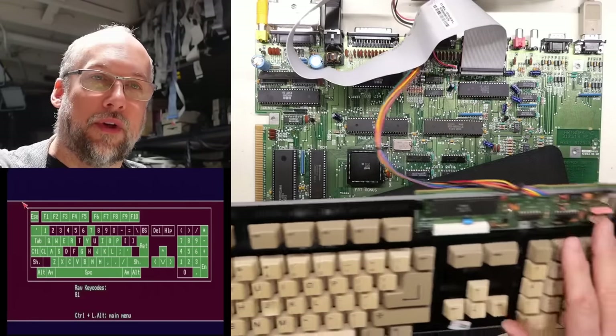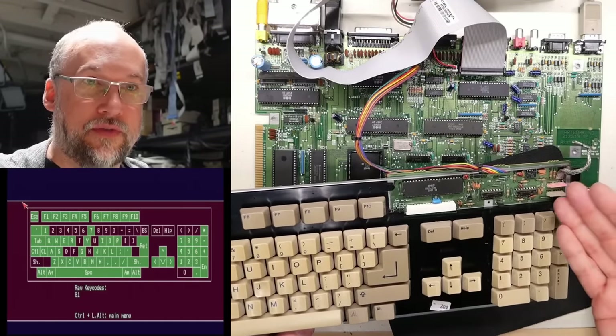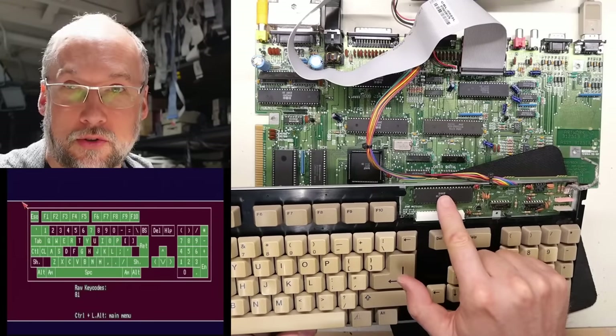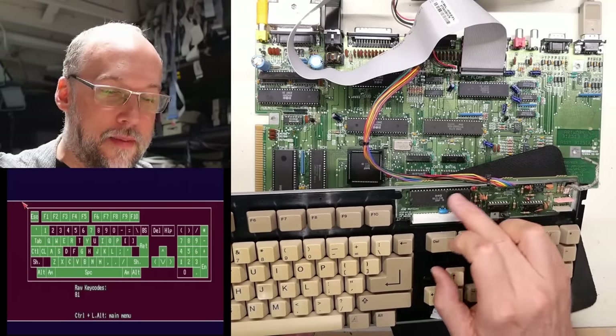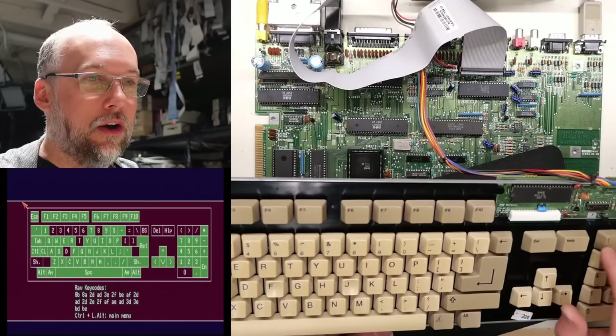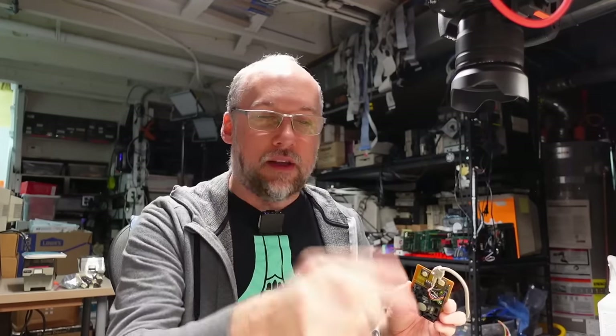I wonder if there was a problem over here on the controller with the ground or 5 volts going to these ICs, and it would glitch sometimes — which would cause those errors like RAM error or ROM error on the controller chip. But for now, we are looking good. So the motherboard is working properly after replacing that one bad chip, the floppy drive is working properly, and the keyboard seems to be working as good as it works. Let's test out this mouse.